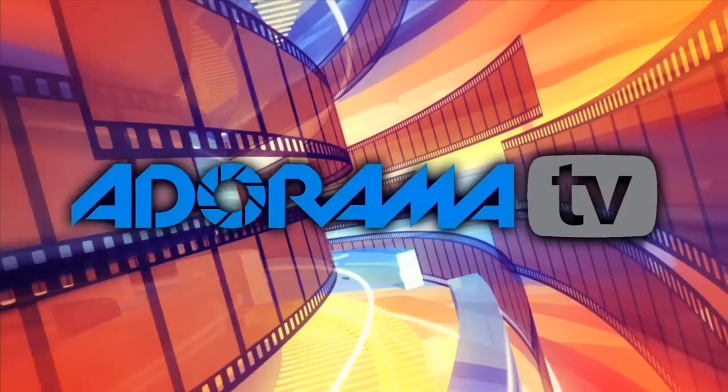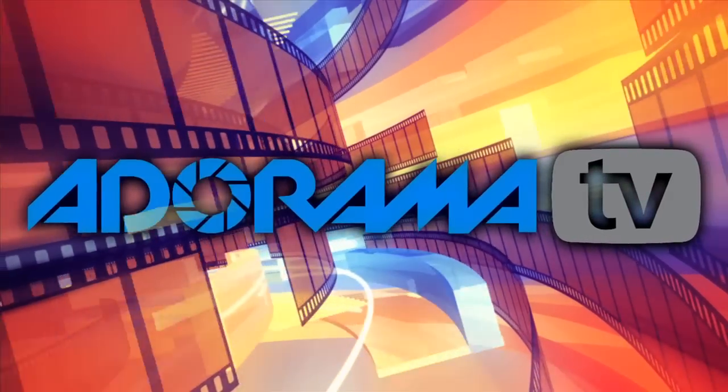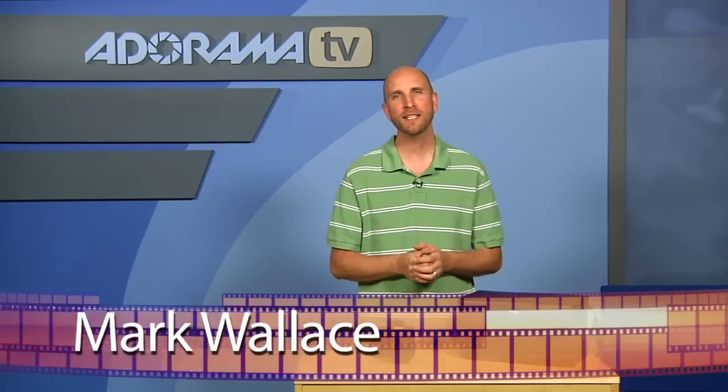You're watching AdoramaTV. Hey everybody, welcome to this week's episode of AdoramaTV. I'm Mark Wallace.